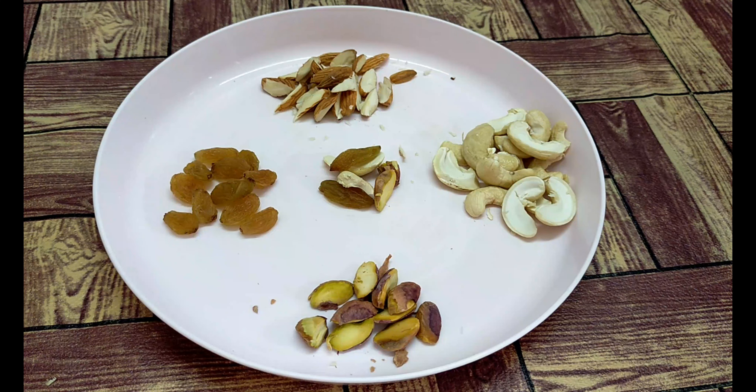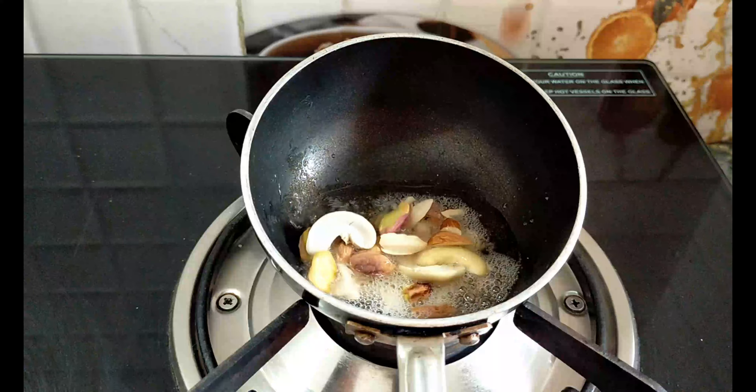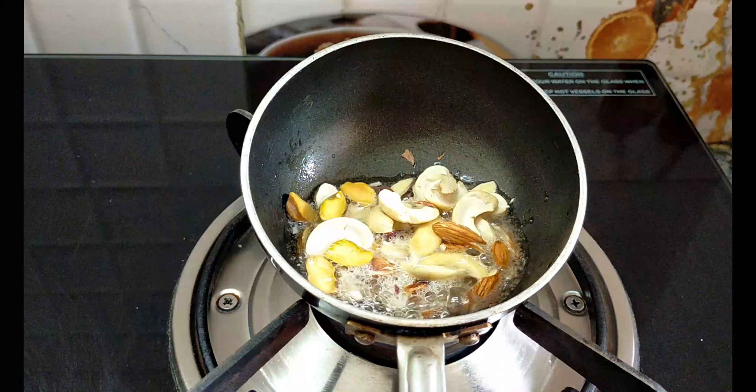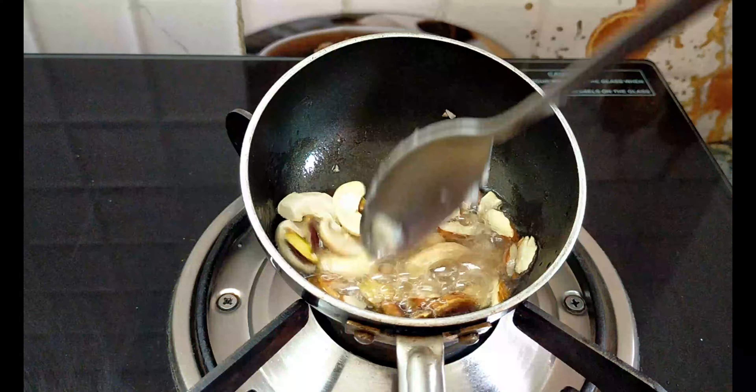Then crush the dry fruits and cashew powder. Now we put the dry fruits in the middle. We cut the dry fruits and do a dry roast. Then add 2 tbsp of ghee. We will cut the dry fruit and fry it.